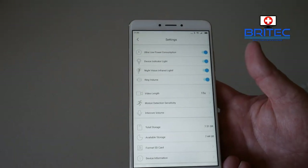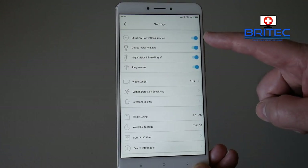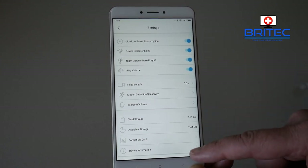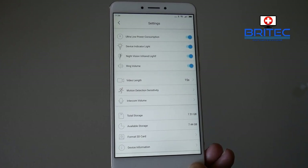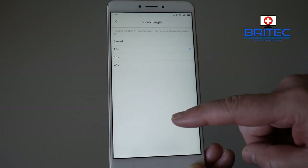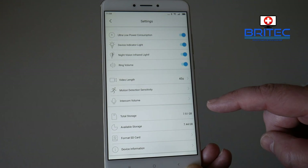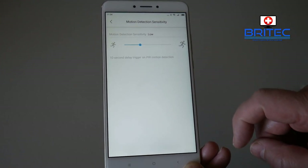Once you log into your admin panel with your admin password, you get access to a lot more settings: ultra low power consumption, device indicator light, night vision infrared light, ring volume, video clip length from 15 to 45 seconds, motion detection sensor, intercom volume, total storage, available storage, SD card format, and device information. You can also copy all your content from your phone to your computer by just plugging in your phone and dragging the content across.